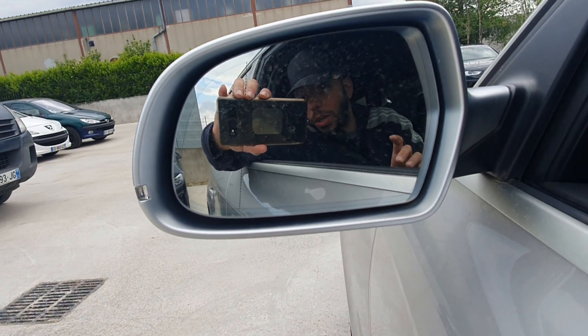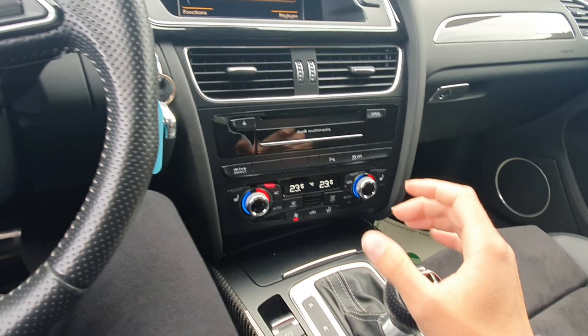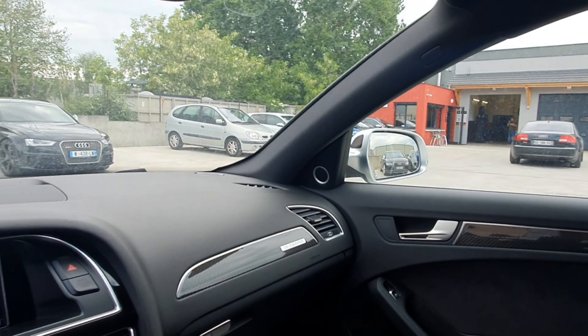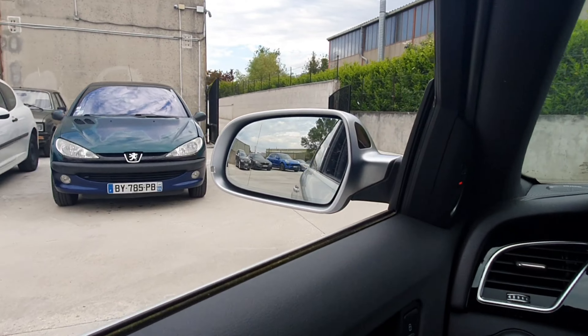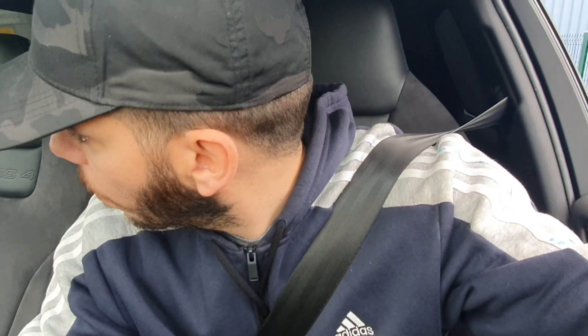Oh là là, c'est beau quand même ! On est parti, hop, direct. On se met direct en S, voilà, on ne cherche pas à comprendre. On voit la A8 Mazou. Ah les gars, A8 Mazou, mais gros V8 là ! Ouh là là. Est-ce que tu entends ça ? C'est très beau.